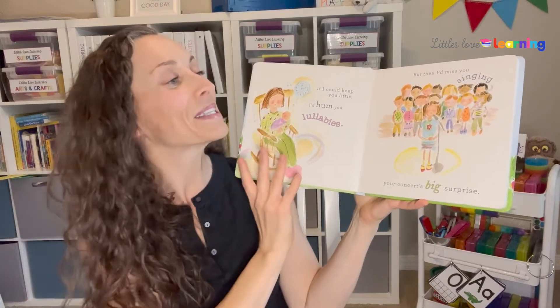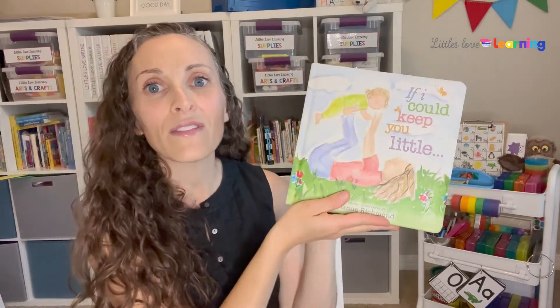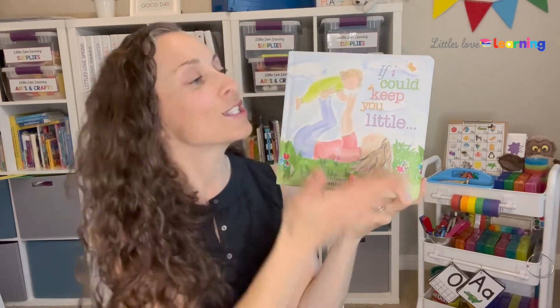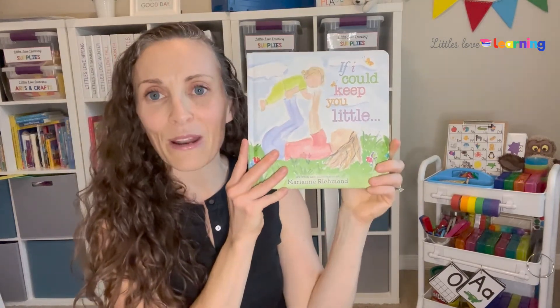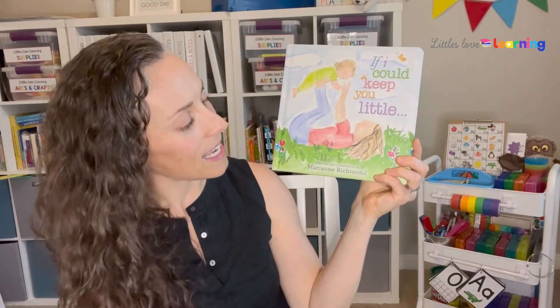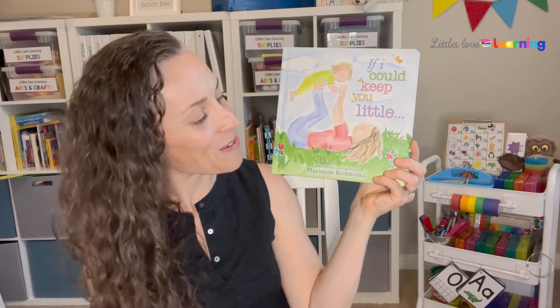So we make a big deal out of it — there's no title page, what are we going to do? When there's no title page in a book, you can find all of the information that's usually on a title page on the front cover. So we talk about the title of this story — in this case, If I Could Keep You Little — and then the author, what their job is, the illustrator, what their job is, and who they are. In this case, it's the same person for both: author and illustrator is Marianne Richmond.